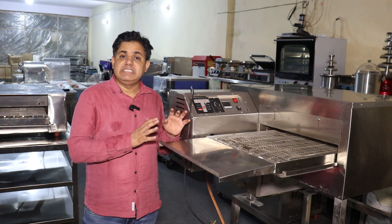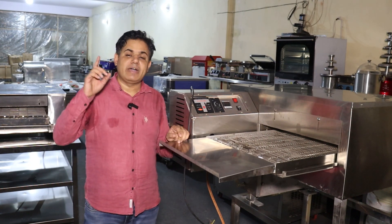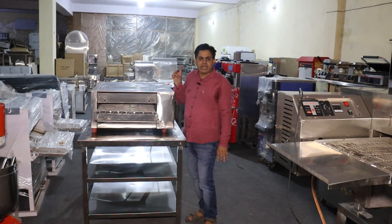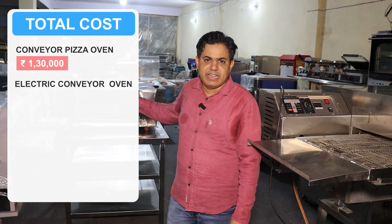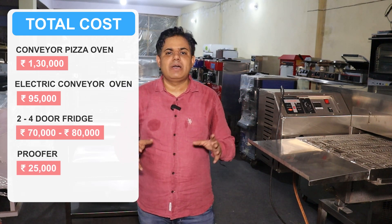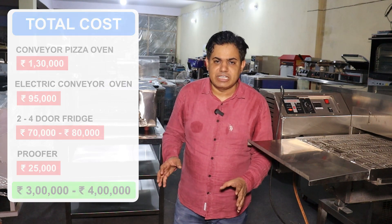Let's go back to the impinger pizza oven. If you want to understand why you should take a pizza oven and its benefits, click the i-button to see the detailed video. A detailed electric conveyor oven video is also available on our YouTube channel. To summarize the pricing: the impinger oven is under 1,30,000 rupees; the electric conveyor oven is under 95,000; a two-door or four-door fridge is under 70,000–80,000; and proofers are under 25,000. In total, for about 3–4 lakh rupees, you can set up a small professional pizza restaurant and challenge big pizza companies.